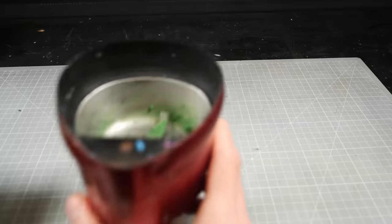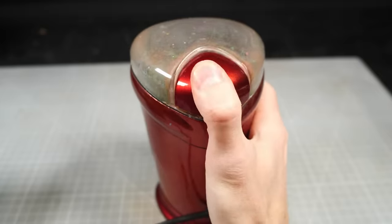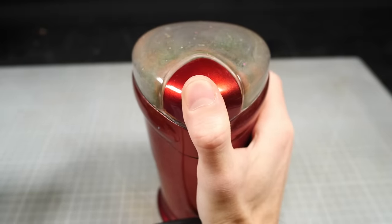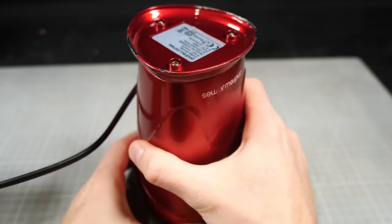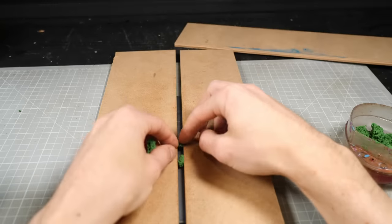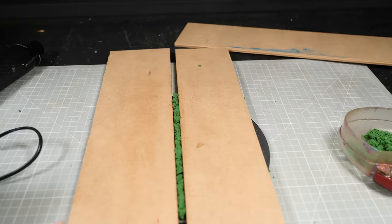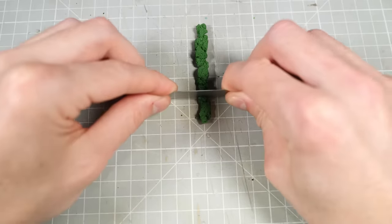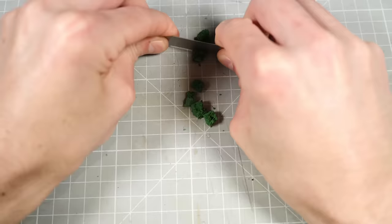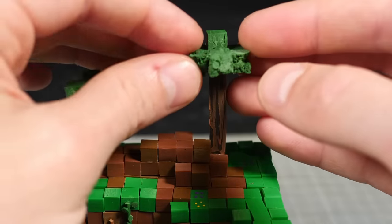To make the tree cubes, I'm going to repurpose my coffee grinder into a clay grinder. This will leave me with some choice nuggets of the dankest green tree clay which I can then square off using the same method that I made the other cubes with. Then once I've got some pretty dope little green tree cubes, I can glue them around the tops of the tree.